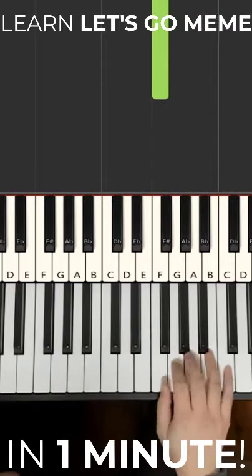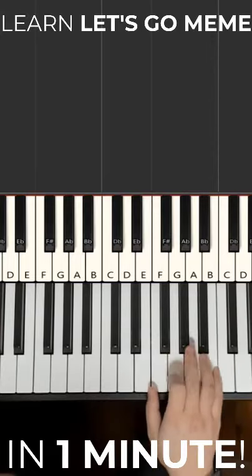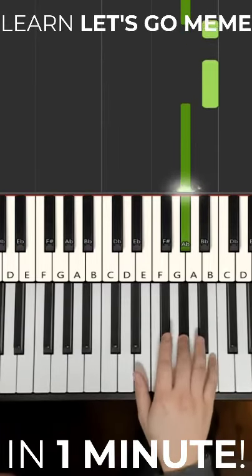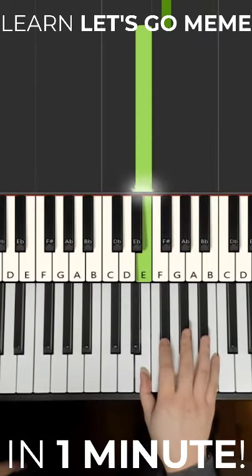Now if you want to imitate the original key on the stylophone, it's actually one step lower than what we just learned. It goes G sharp B G sharp B B G sharp F sharp A sharp F sharp E, and they say let's go.